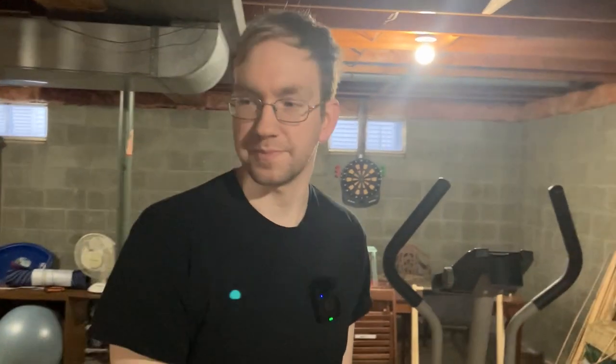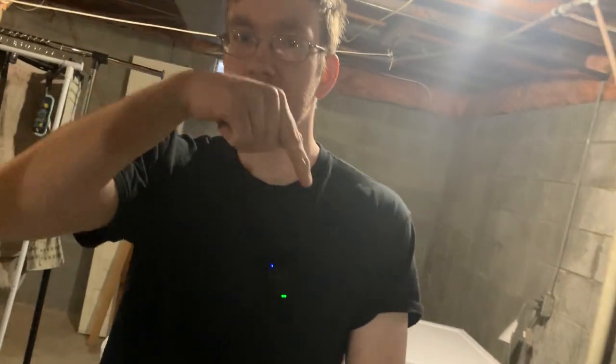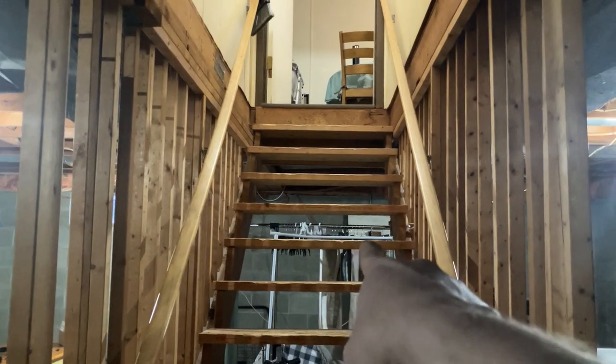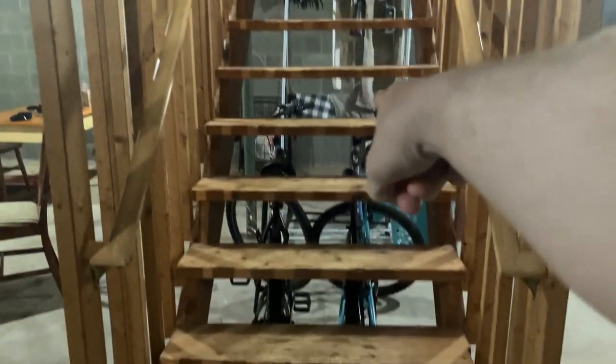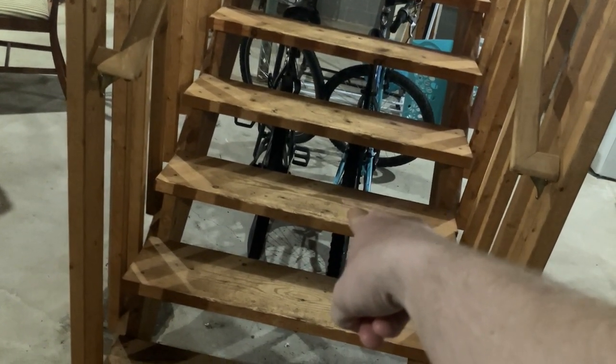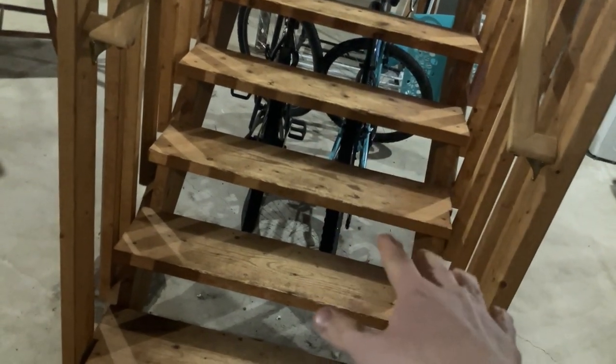A quick note about the video that was supposed to come out Saturday: I was going to record a video outside, but unfortunately when I was coming back downstairs to record, I took a tumble down the stairs. I fell at about this step right here and fell all the way down to the bottom, and I slammed my butt really hard. I didn't break my tailbone but I'm still in a little bit of pain.